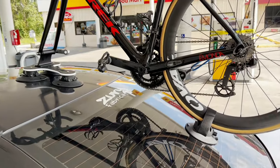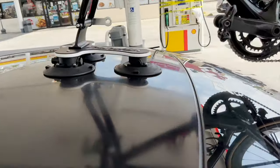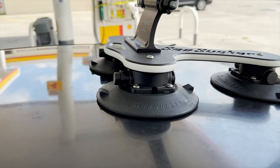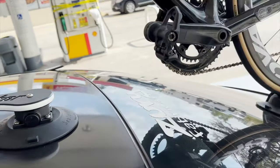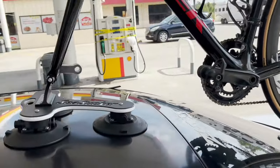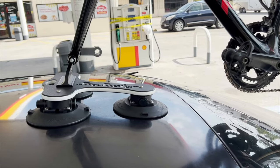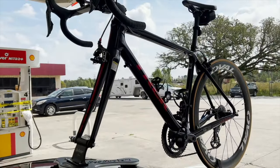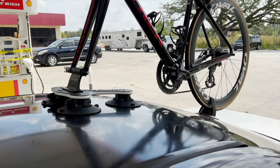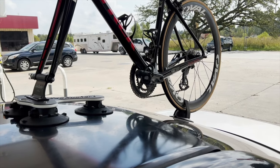We're about 400 miles into the trip and I'm looking at the mounts — I don't see any orange, so it's still secure. I haven't had any problems at all. I've been going about 75 to 80 miles an hour and it's solid. So far so good, no complaints. I'll check back in at the next stop.